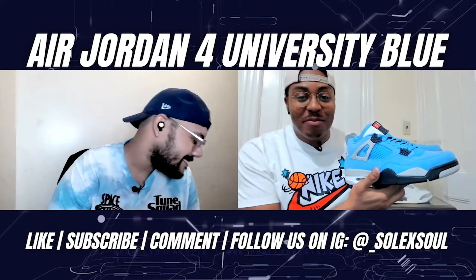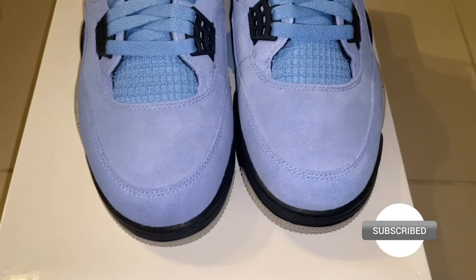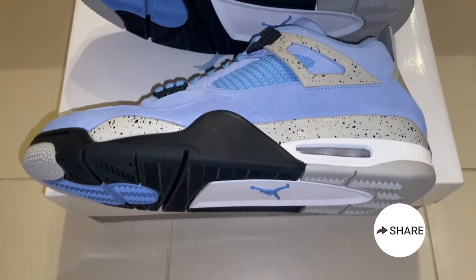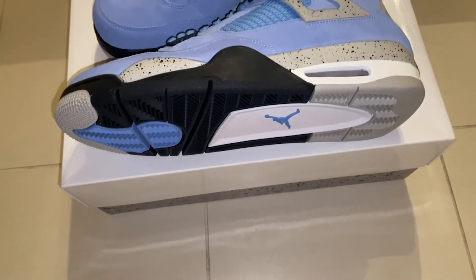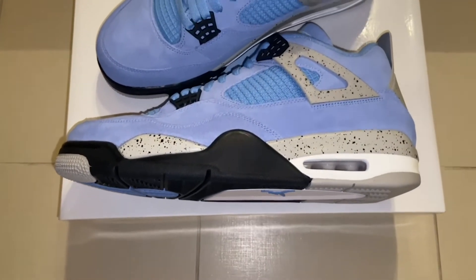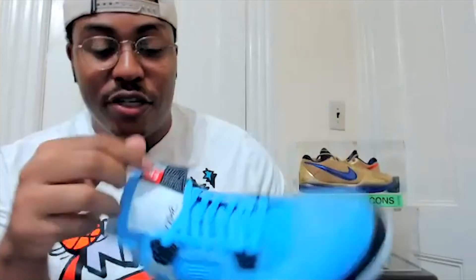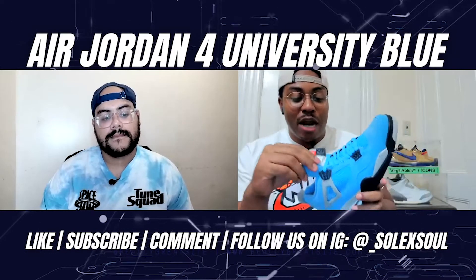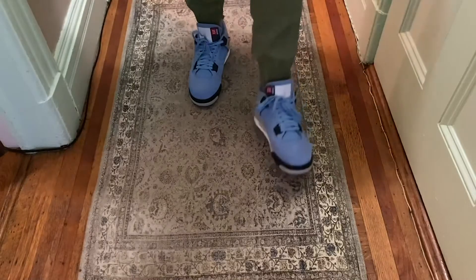Next pair — University Blues! Look at this color pop. On the upper you have this suede university blue, or UNC blue colorway, with cement detailing in a nice gray. The bottom of the shoe has blue vibes running through it. The one detail that bothers me is the tongue patch — it just flaps in the wind. I don't know why they did it like this; it brings the shoe down a notch for me. It is removable though.